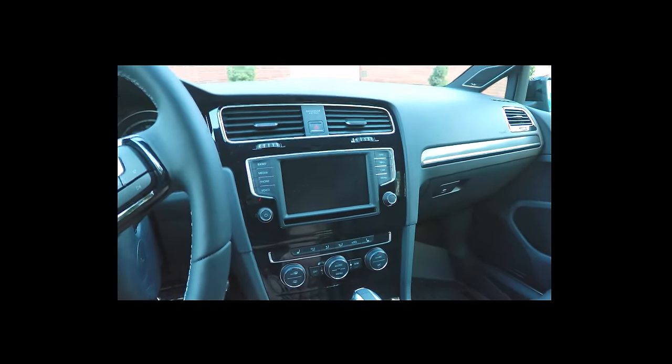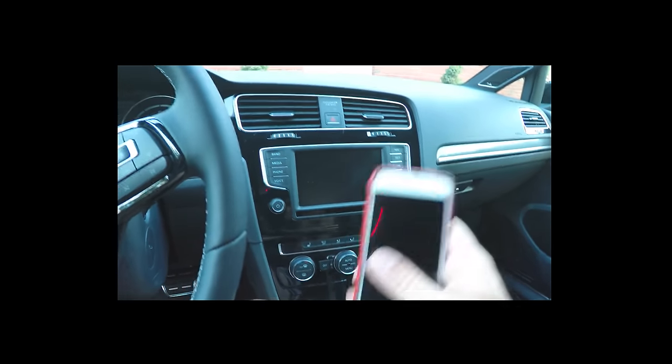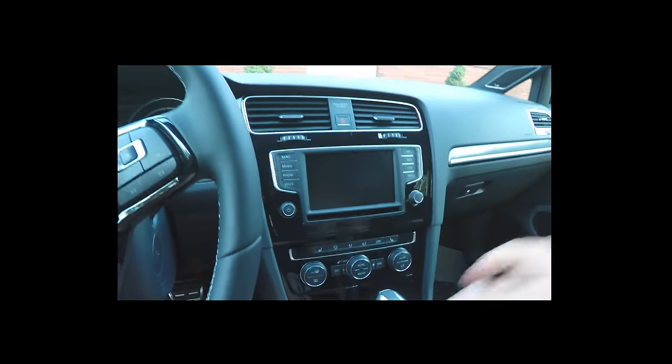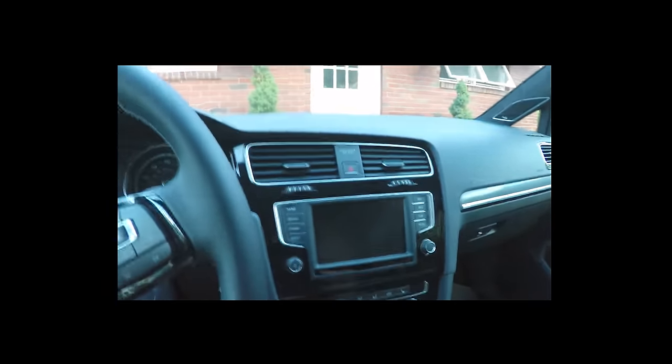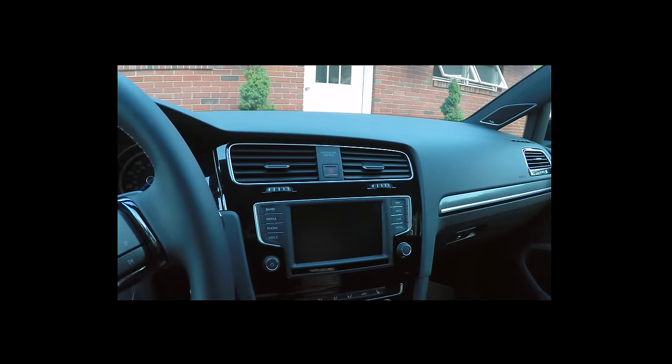MIB2 also supports Android Auto, MirrorLink, and CarPlay. I can't demonstrate the first two today, but I'll show some of the other features which will be beneficial. So let's start her up.